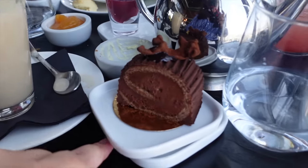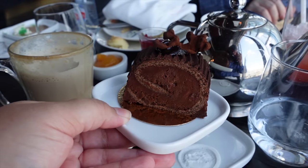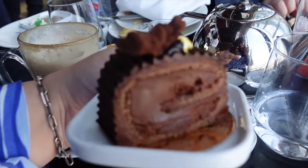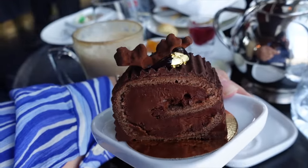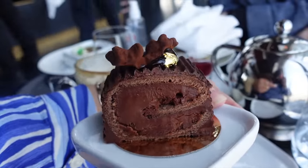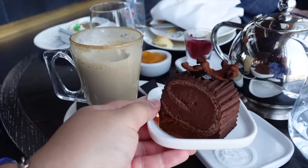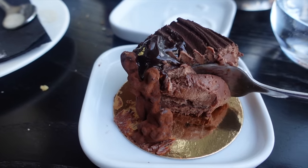My latte was also lovely — just a latte but really enjoyed it. The last thing to try is the chocolate roulade. My mom already had hers and said it was delicious, which is surprising as she's not normally a fan of chocolatey things. It has a little piece of gold on top. I love chocolate desserts so I'm excited. It's beautiful — but you have to be a fan of dark chocolate because it's quite bitter. That's why my mom enjoyed it — she's not a fan of regular chocolate but she likes dark chocolate.